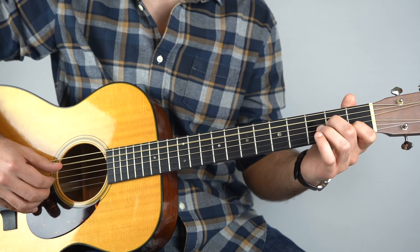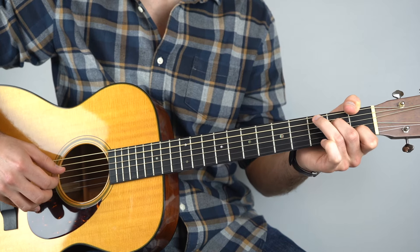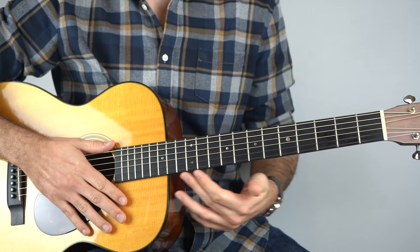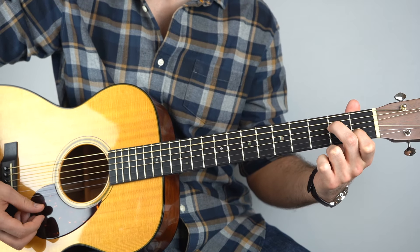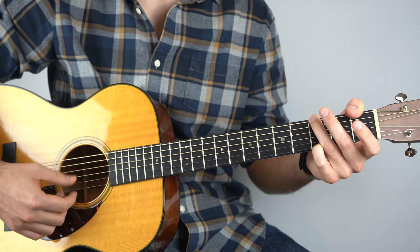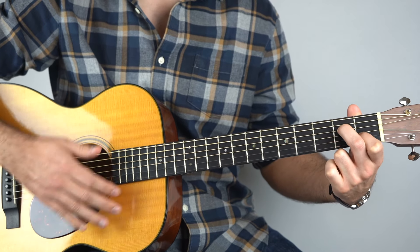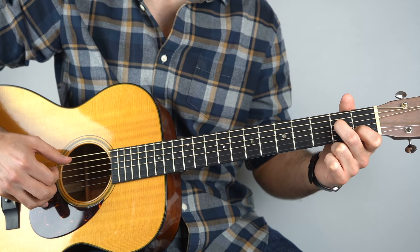That then goes into the bridge — or the pre-chorus, whatever you want to call it. It's nice and simple. The chords are A minor 7, down to Fsus2, and back to G, then A minor 7, G, and then F again. Hold down an A minor 7 chord — it's just A minor but with the open third string. In the picking hand, play strings five, three, two, three.